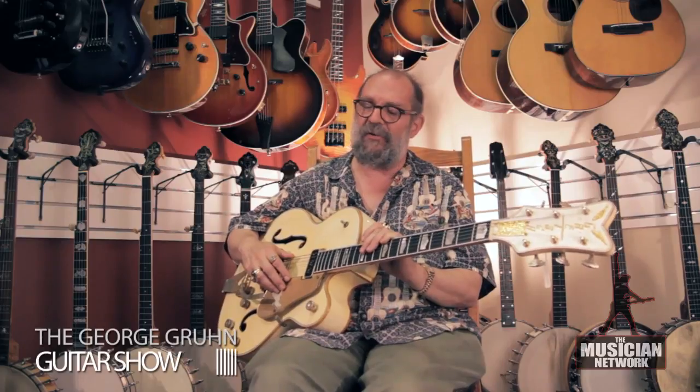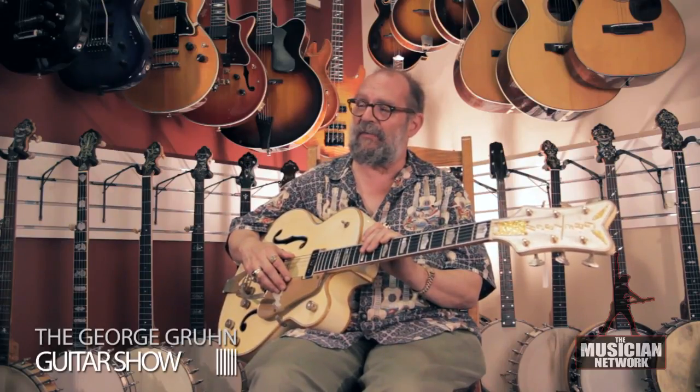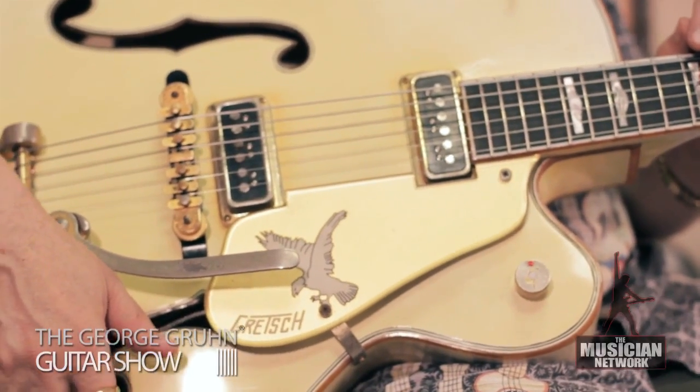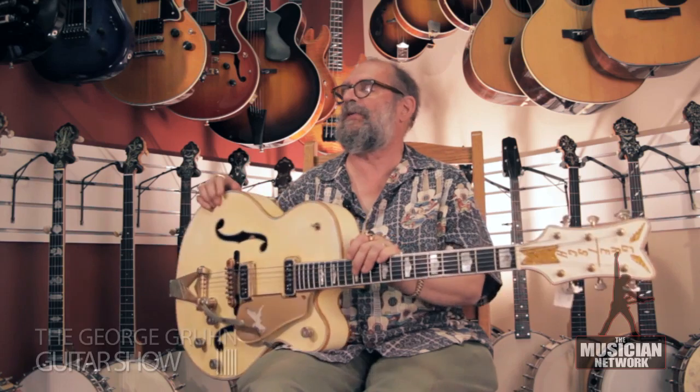This guitar is a 1956 Gretsch White Falcon model. At that time this was Gretsch's most deluxe and most expensive model electric guitar and was produced in very limited quantities. It features a 17 inch wide, single cutaway, hollow body, constructed with laminated maple, maple neck.